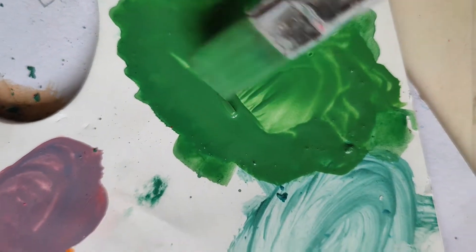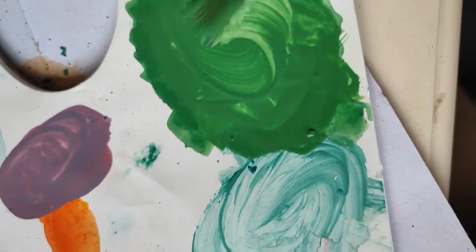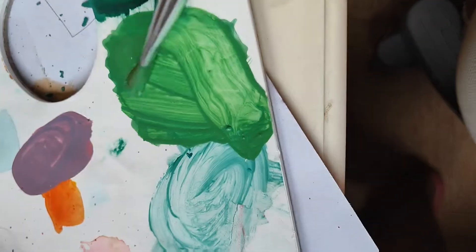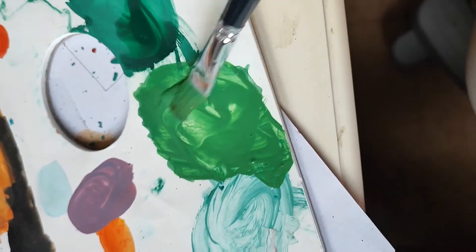As you guys can see, it is getting smaller. After literally 10 minutes of just mixing, here's the result of color pencils turning into poster color. Let's try it out with a little water — yes, let's do this.